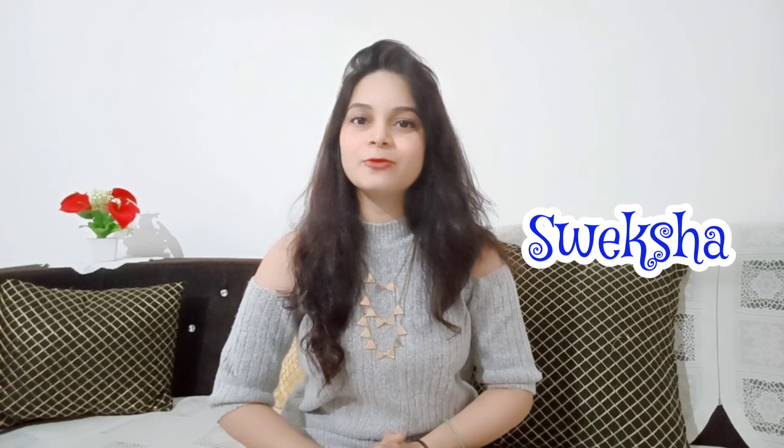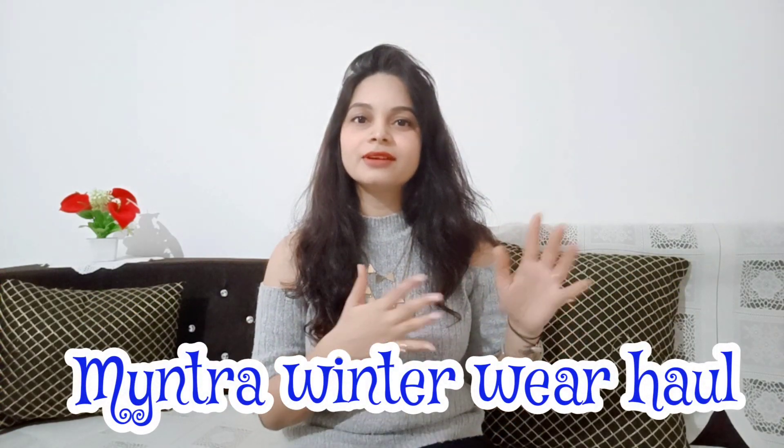Hey everyone, welcome back to my channel. My name is Svekshan. Today's video is going to be a Myntra winter wear haul. I have picked a lot of winter wear like jackets and sweatshirt hoodies. I have selected a lot of good products and all the brands have a lot of quality. Range-wise you can purchase from medium or low range.